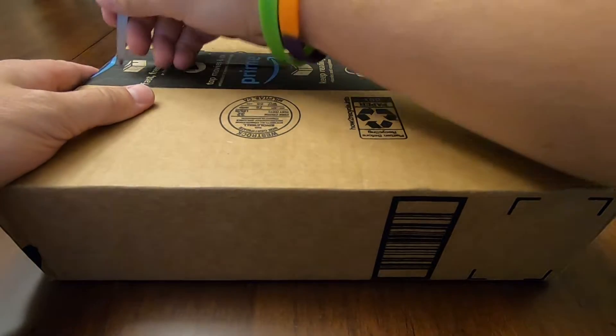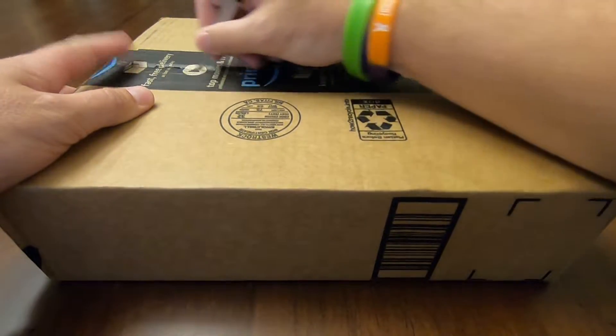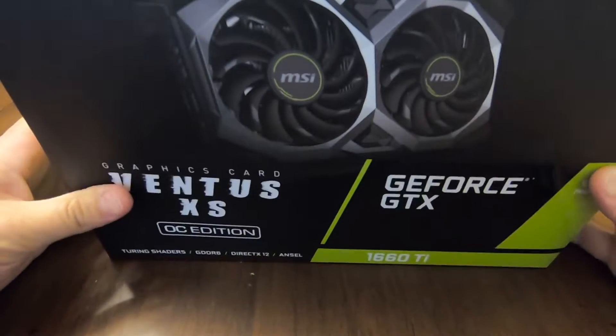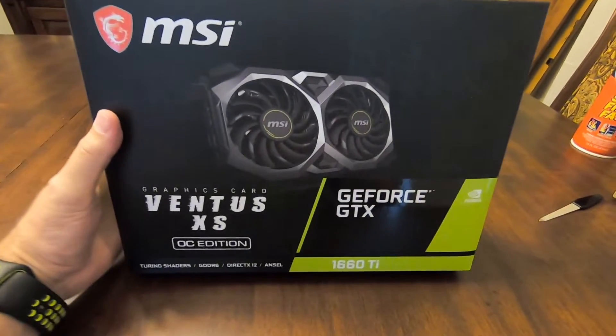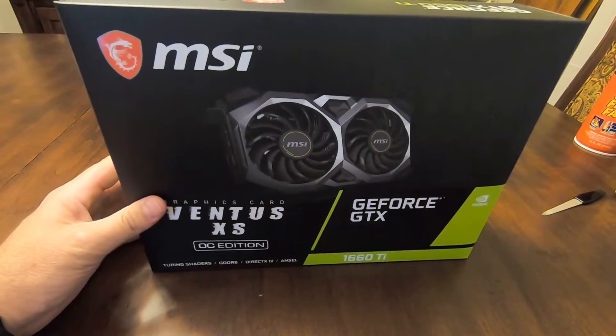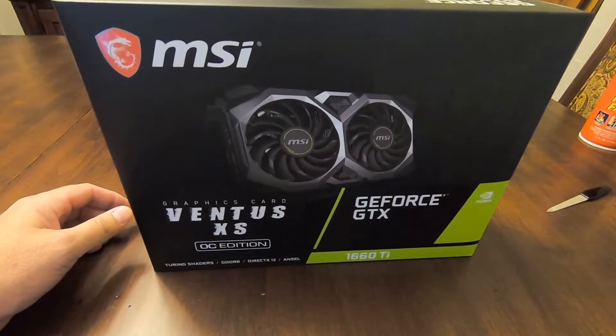All right, let's get this first one opened up. It is the next 1660 Ti that's going into the farm. Excited to get this in today. Let's go get it placed, figure out where we're going to put everything.